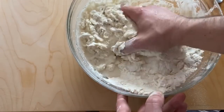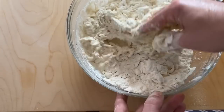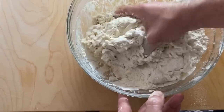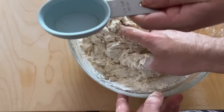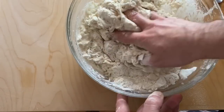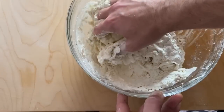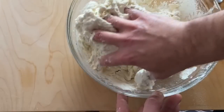Now at this point, get the olive oil — you need 60 mils, which is a quarter of a cup. Put a bit less than that. And now before the oil, we do the salt — how much salt? 15 grams of salt.